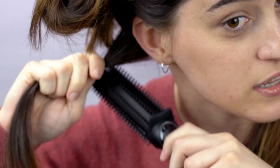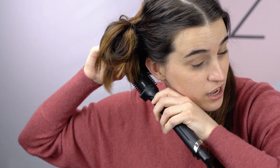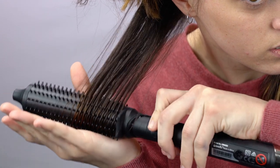Because this brush has the bristles on it, it's a little easier for you to maneuver it through your hair up to the roots. They stay very very cool, so you can hold it there to make sure that you've got enough tension on your hair to give you that blow-dry effect.